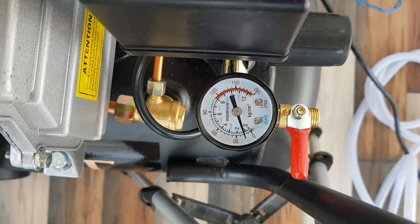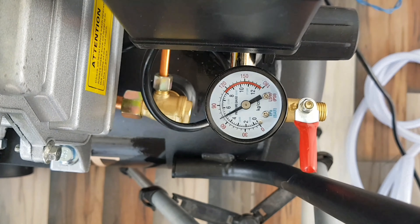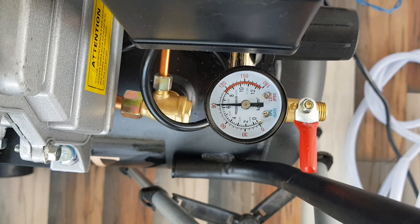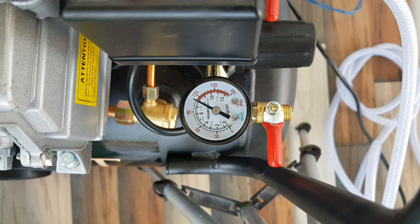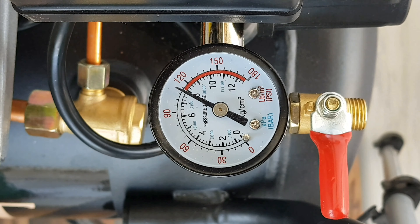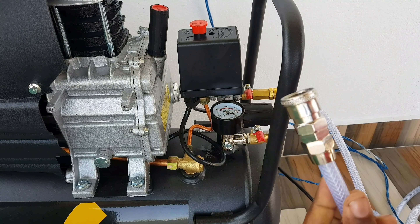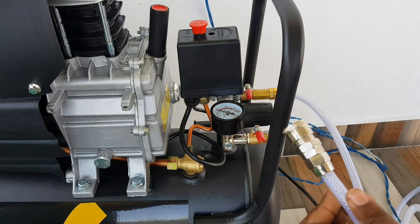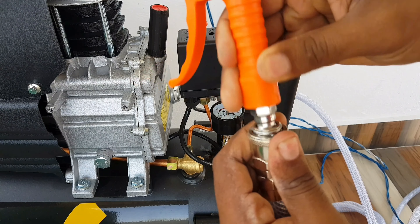If you fill it for about 2 minutes, it will automatically pressurize to 115 PSI and will be automatically cut off.